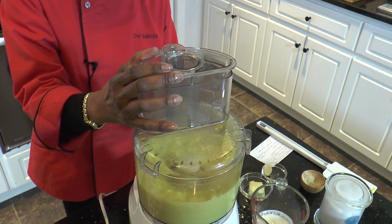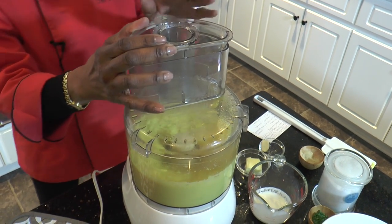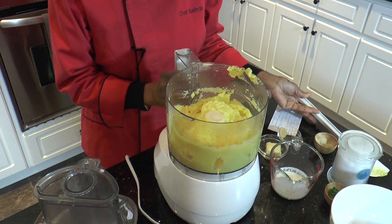See how it's turning now? It's getting to be smoother. I'm going to add that one last pat of butter and I believe we're done.